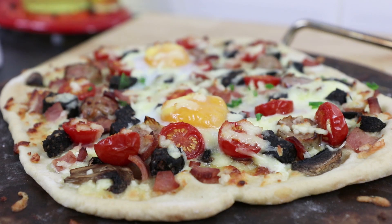Hey guys, it's Warren here and today I'm making my favourite thing. So here's my recipe for my ultimate fully loaded breakfast pizza. Remember, subscribe and hit the bell button as well to be notified when I upload new videos.